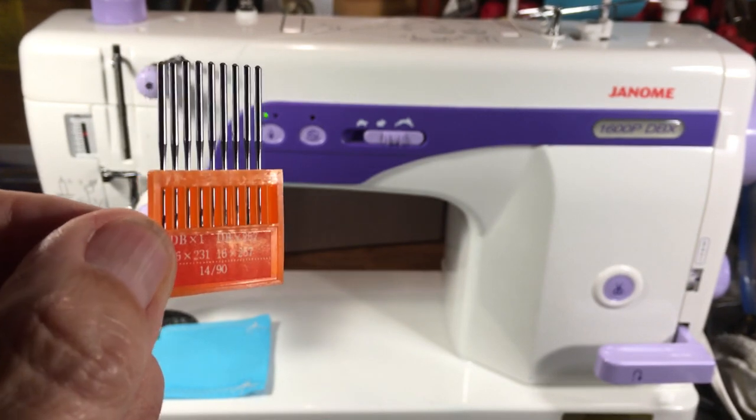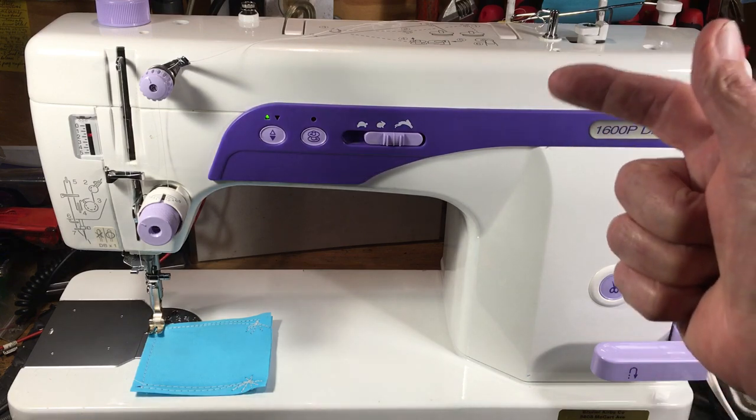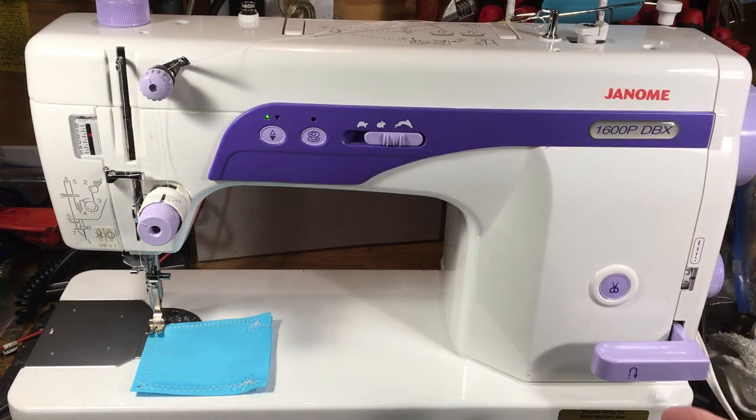Everybody says these machines are all metal, but they're really just saying it's very heavy. It's not entirely all metal — it has a rubber timing belt on the inside that coordinates the top and the bottom, keeping them in sync. The timing belt is very similar to the heavy rubber timing belt you'd find in your car.